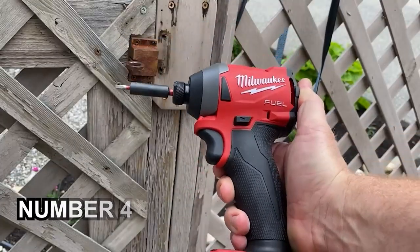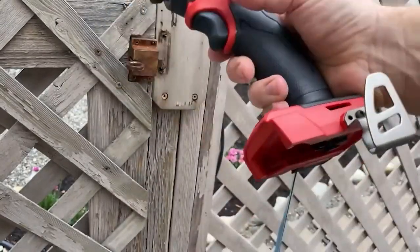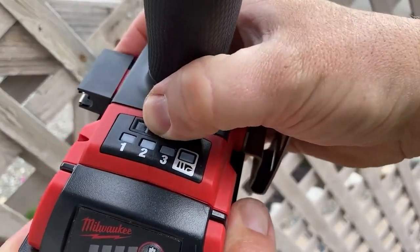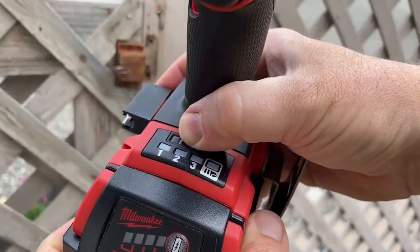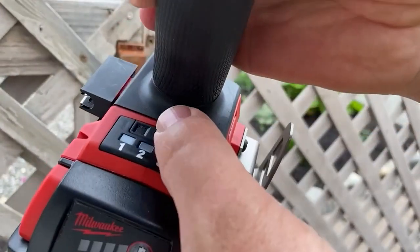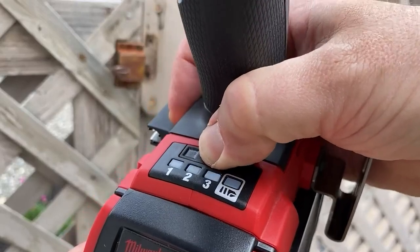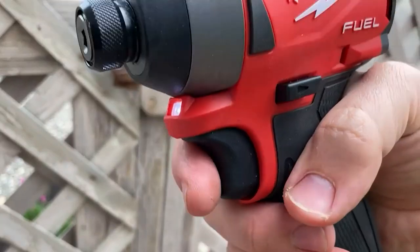Number 4: MILWAUKEE 2760-20 HEX Hydraulic Driver. Impact drivers like the MILWAUKEE M18 FUEL SURGE 18V are different from typical drills in that they are designed primarily for driving fasteners. This limits the range of jobs they can tackle, but if you need to sink a lot of screws with little effort, an impact driver is superior to almost anything. Impact drivers use a concussive force to drive fasteners, but unlike hammer drills that create downward force, impact drivers work by applying that force to the spinning motion of the bit, which increases the amount of torque they can create.